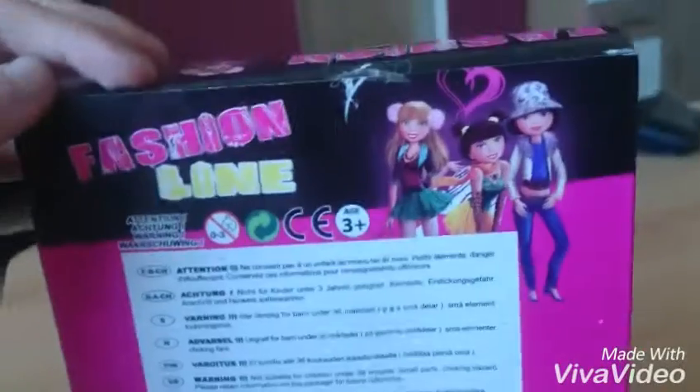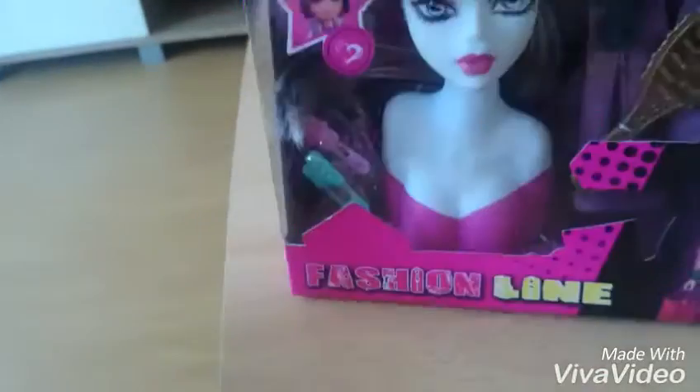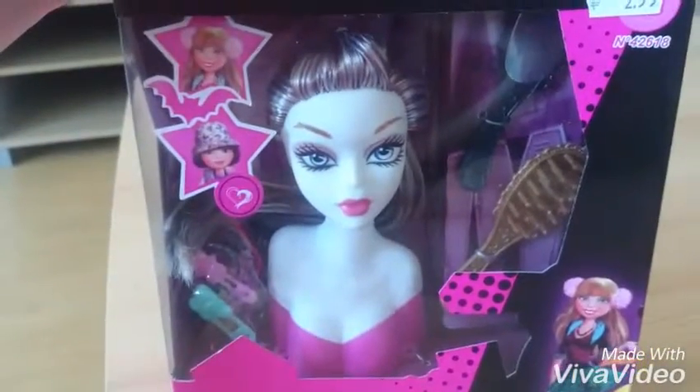Fashion Line. The same girls. Some information. Recycle bin. And fashion girls too. Now I will unbox her.